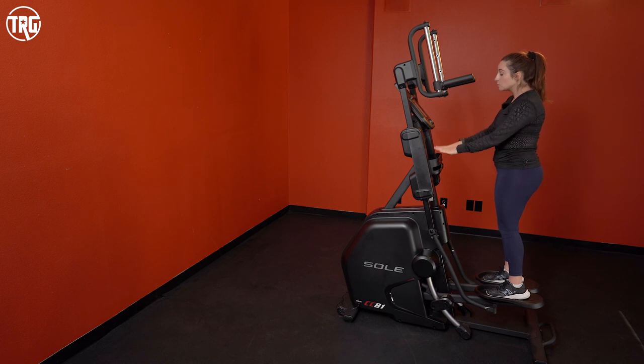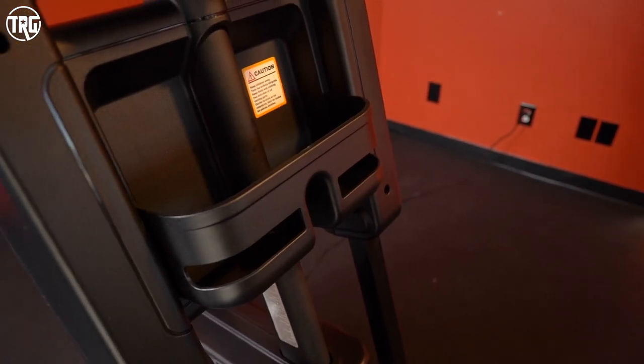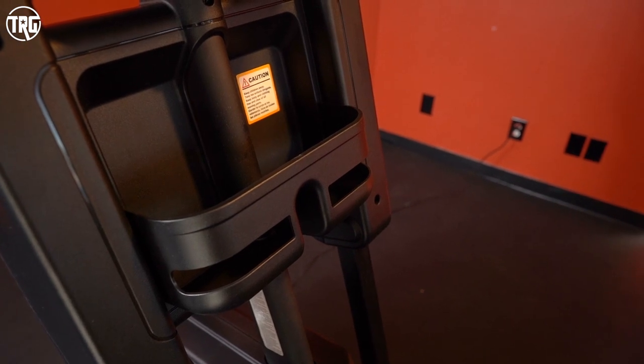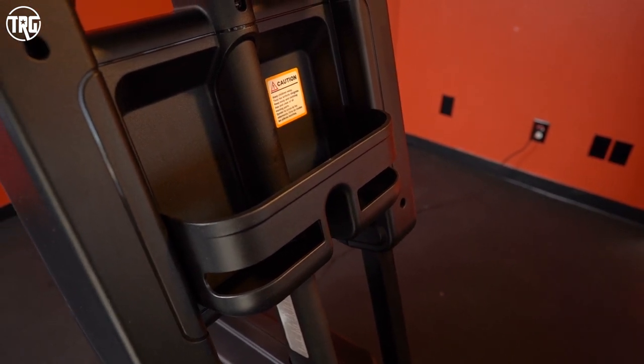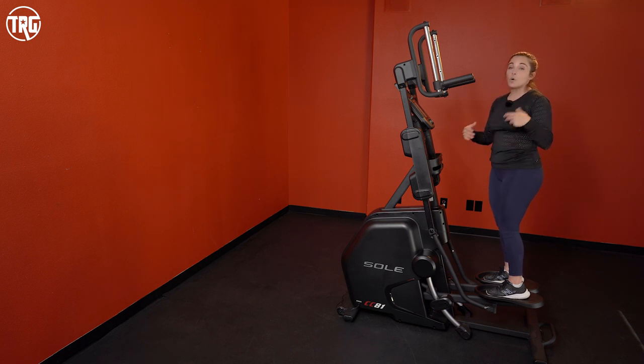We really like the two large water bottle holders — it fits my 22-ounce water bottle with no rattling when I'm working out. They also give you a little extra storage, so if you want to place your phone down there, or maybe your wallet or keys, you have that option as well.